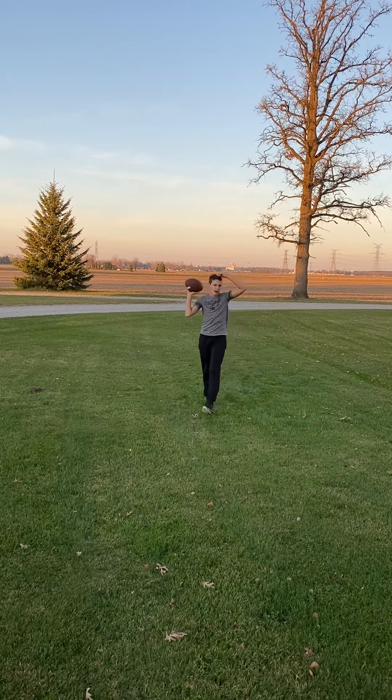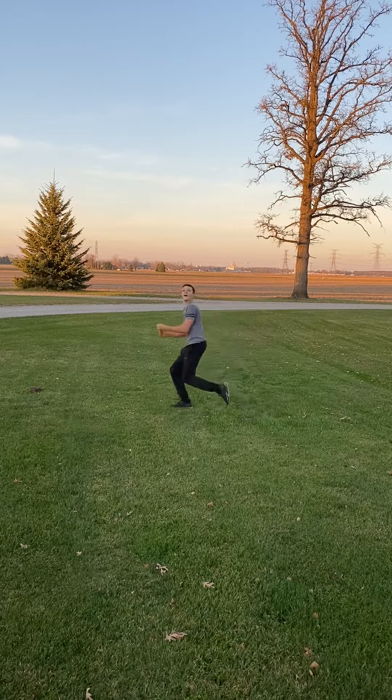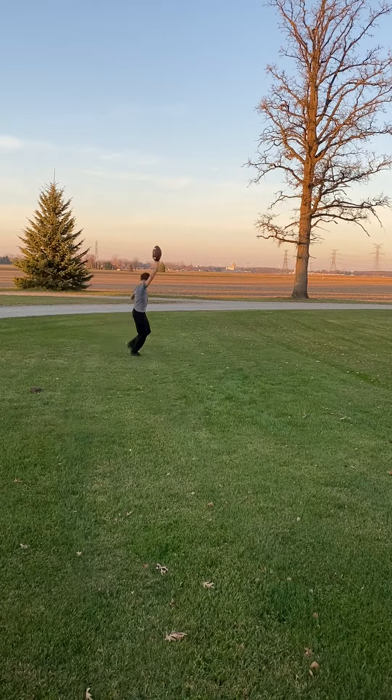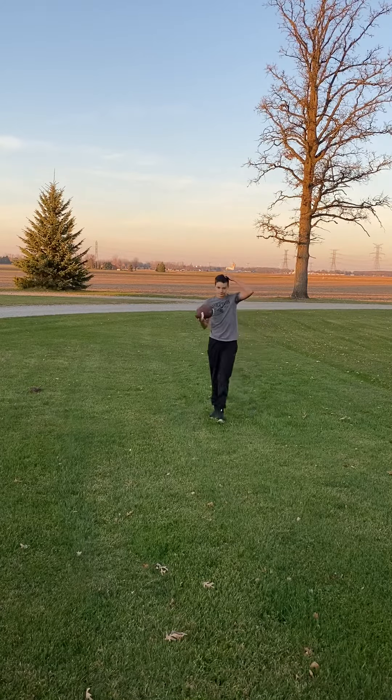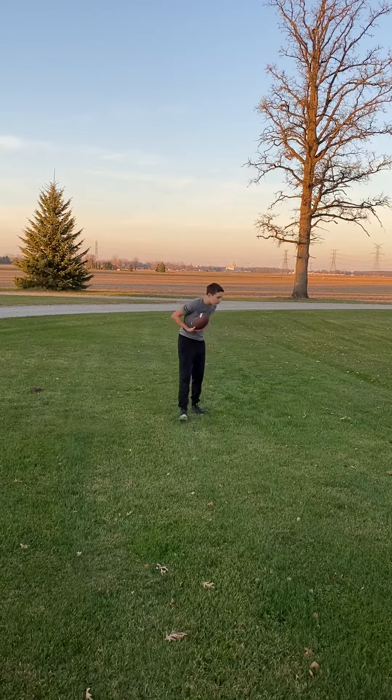Cut! Ready, cut! All right, now look this over here. There you go, it's okay. Nice. That's a 25 to 30 yard post right there. That's okay, you can drop that in. Go ahead, run it again.